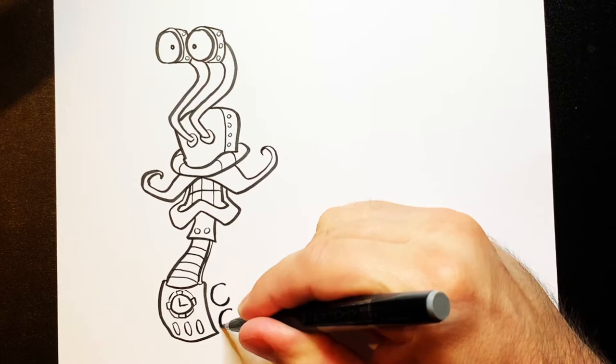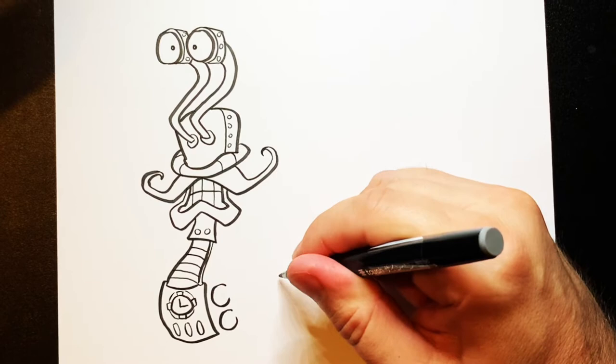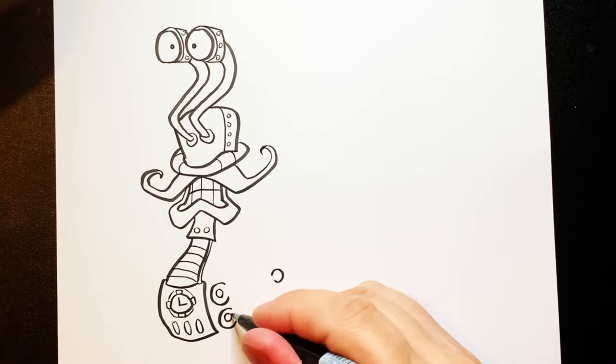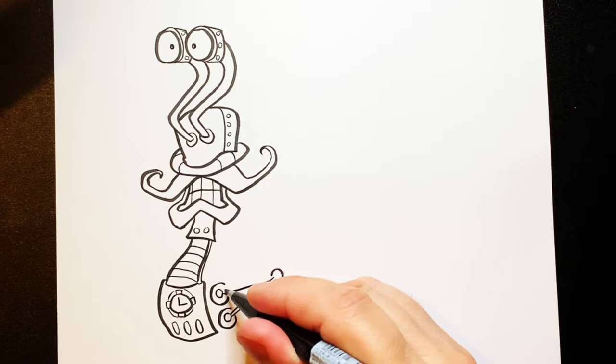Then we can do two circles here. There's a little part missing, so I'm going to do a part coming off. Now over here I'm going to do another circle sort of going back like that, and then do a full one inside there. And then join across with a little stick — like a little piece of machinery going on there.